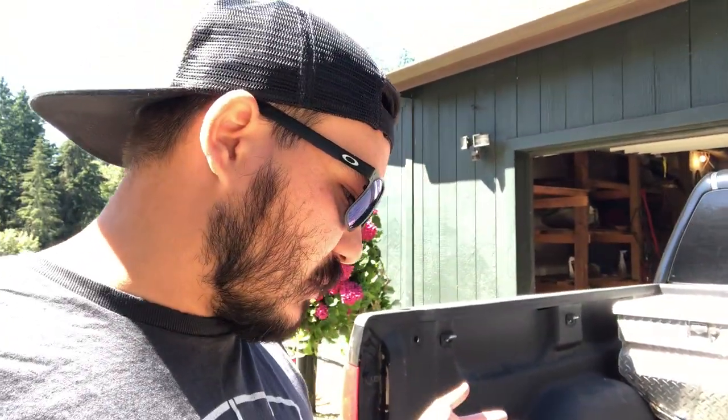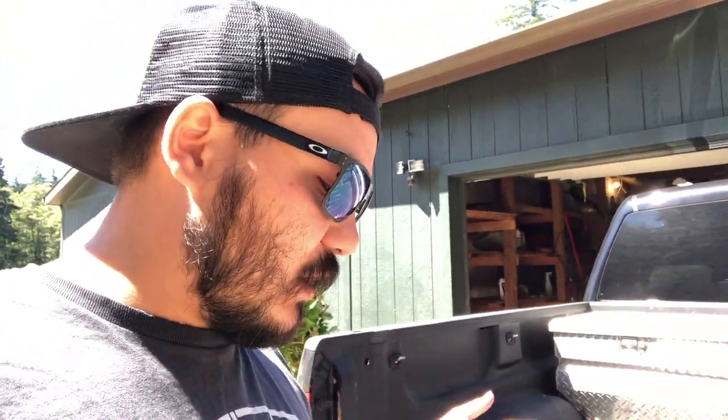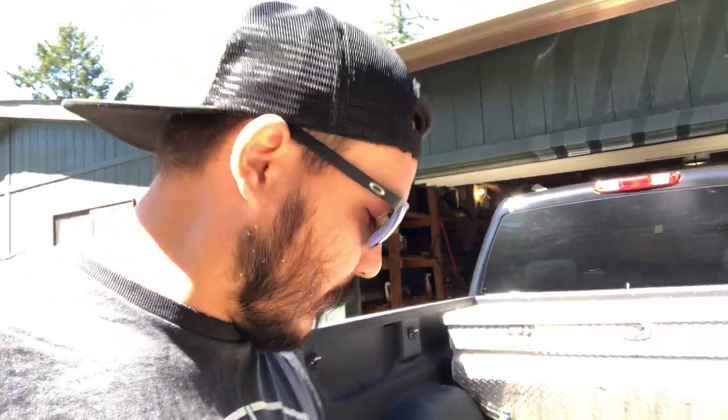We're going to open this up — it should be a pretty simple install. It's just a tonneau cover; it should just be some clips or something. That's what we're going to get into.